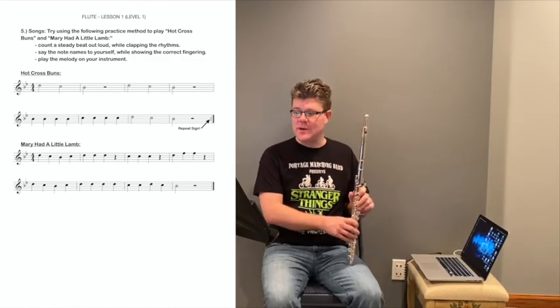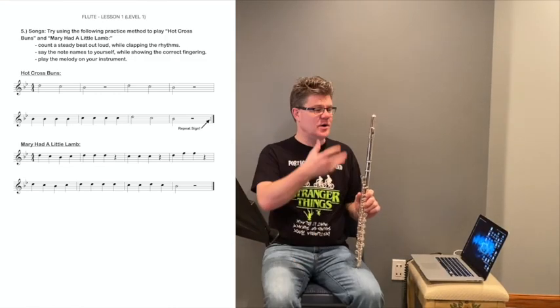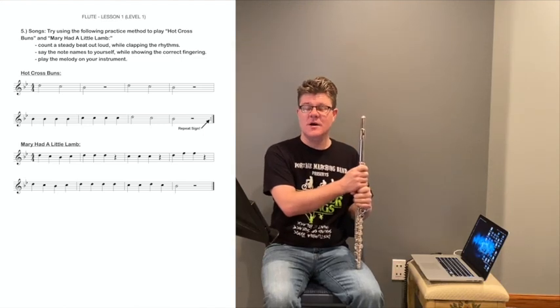Thank you for being with me today and for playing along on our online flute lesson. Hopefully you had some fun. We, as your band directors, can't wait to get back and see you in person at school. But until then, please stay safe, please stay happy, please stay healthy. Continue to practice your instrument, and we'll see you soon.